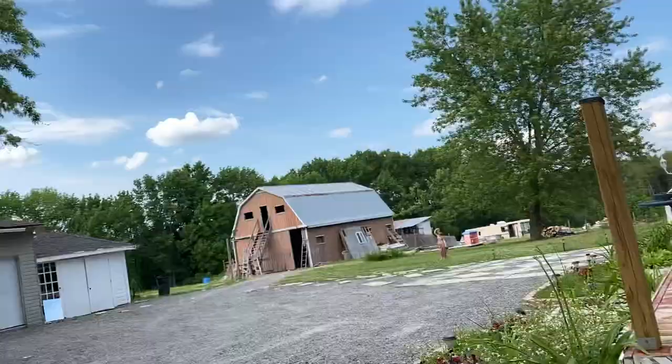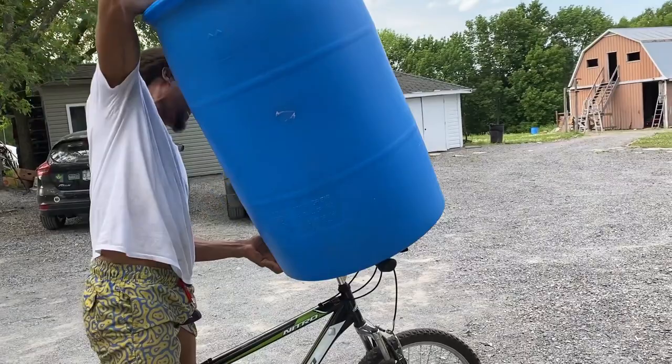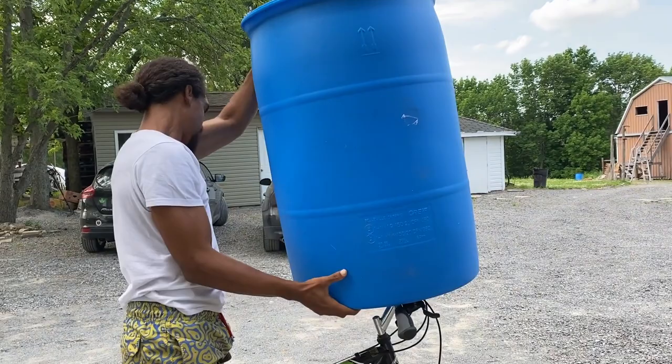I'm gonna be a couple minutes behind Brooke because he's riding and I'm walking. So I'll probably arrive about two to three minutes after. Maybe I should get a head start — I'm so exhausted. Byeee.